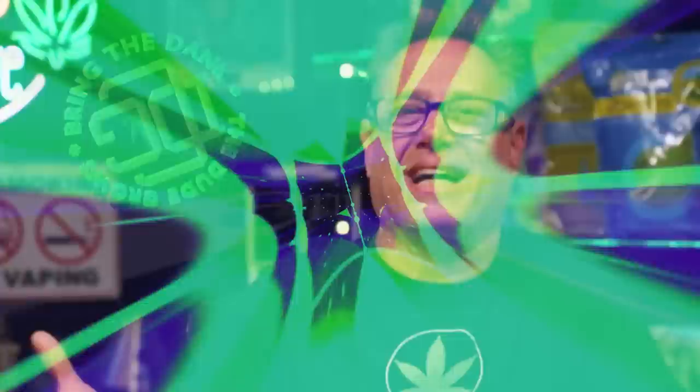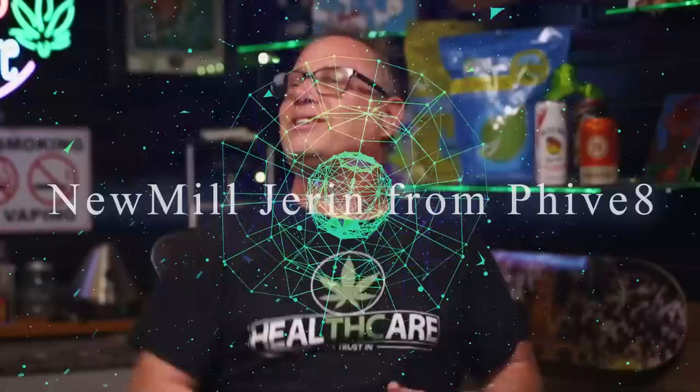DGC! Alright, welcome to the Dude Grow Show. The Dude has taken the day off today and I've got a couple guests. First off, Banner, what's up, brother? Yes, thank you for holding down the fort. And Jaren, New Millennium Nutrients, thank you so much.